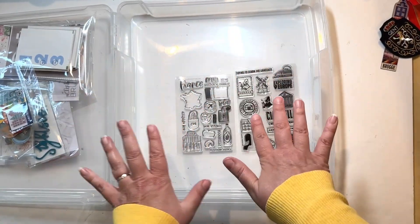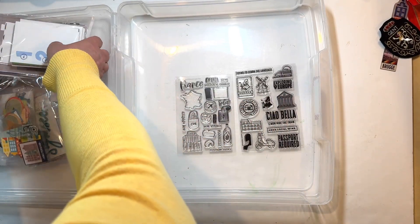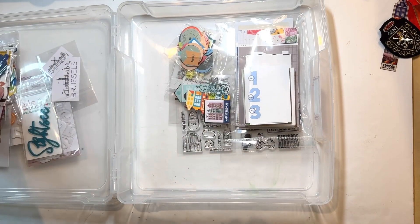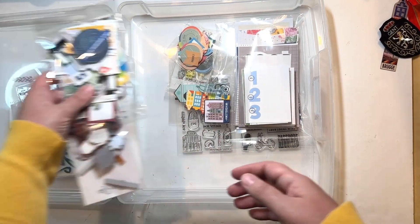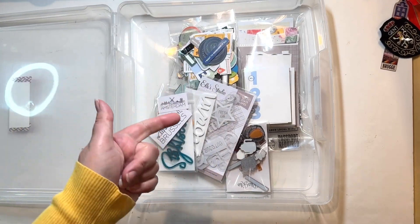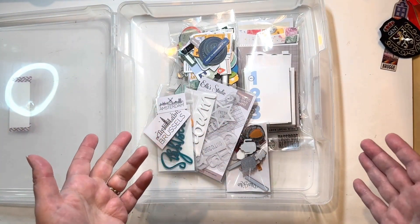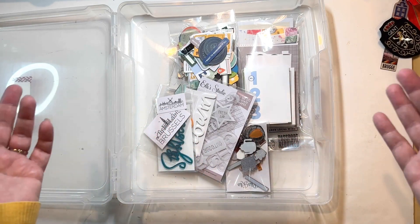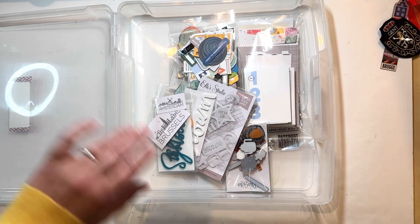At least now you've seen everything I put together. Hopefully this inspires you for when you're planning to scrap a trip — it'll help you think about what you want to include, what you might use given what you did and saw, and the photos that you have. Thanks for hanging out with me while I did this, and I hope you're excited to see the album as I put it together. Thanks for watching!